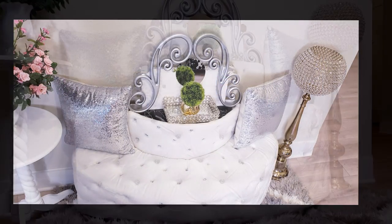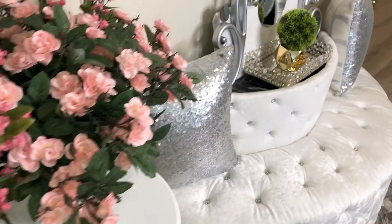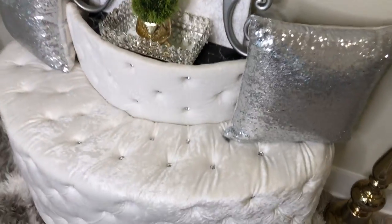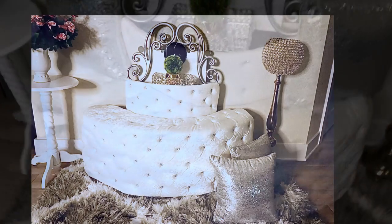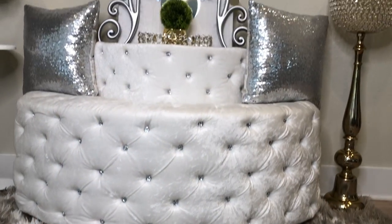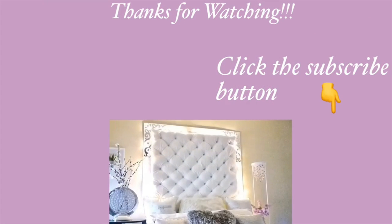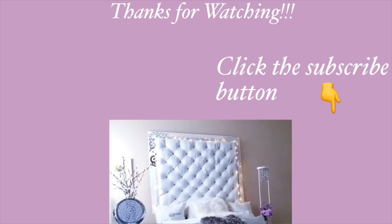I really hope you all enjoyed this video. Remember to like it and share it with your friends and family as well. Thank you guys so much for watching. I have other DIY home decor videos linked in the description box below — check them out and don't forget to click on the subscribe button.